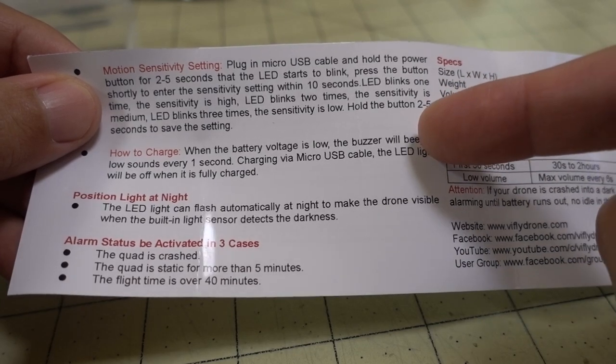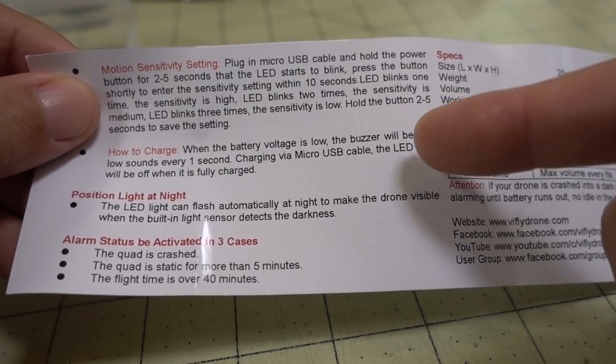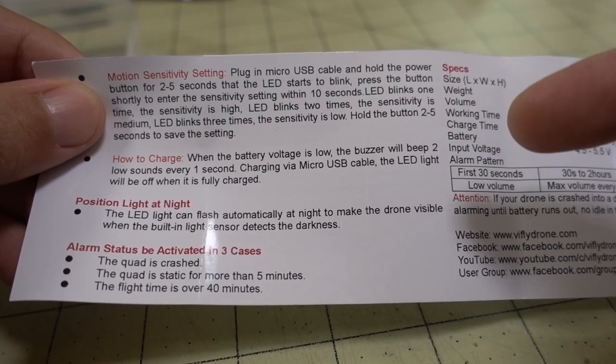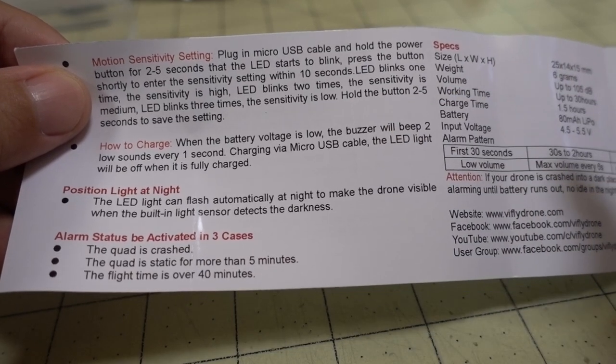When the battery is low, the buzzer will beep two low sounds every one second, telling you that you need to plug in the micro USB cable and charge the battery. The LED light will turn off when it's fully charged.